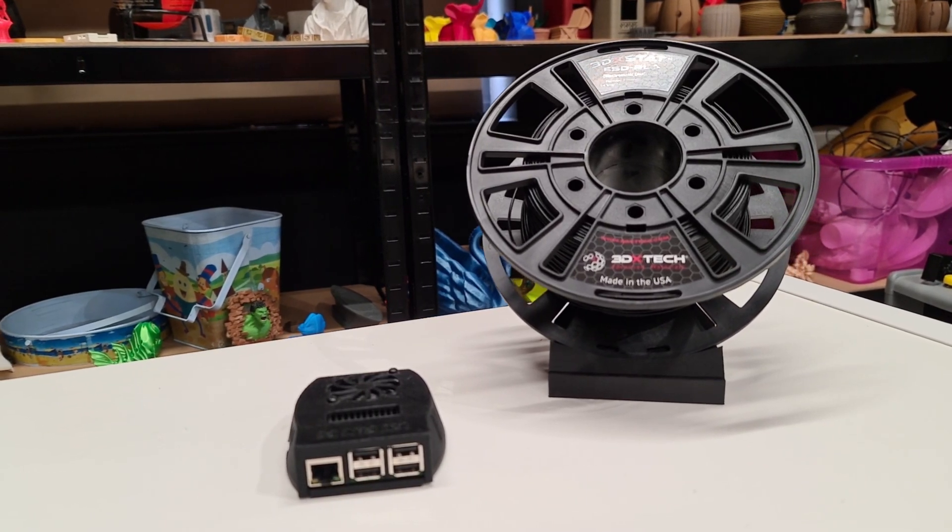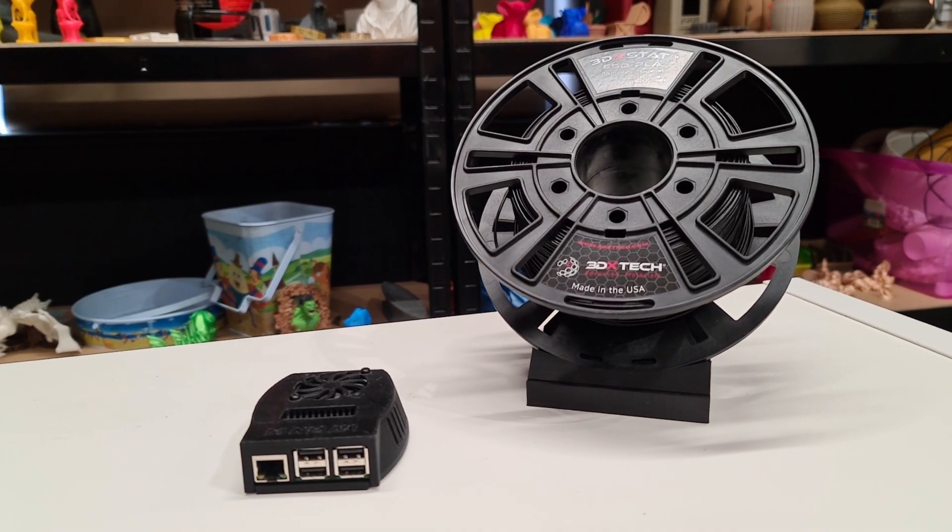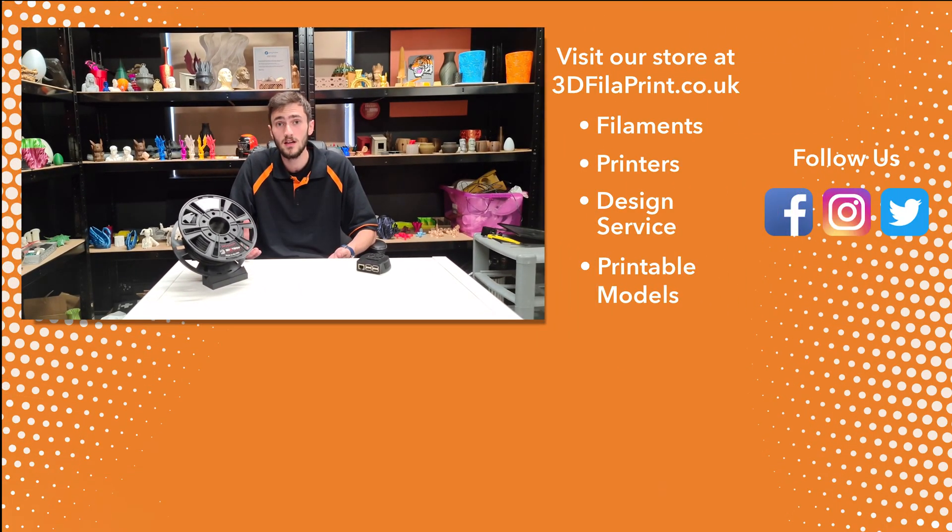To finish off, we think this is a great cost-effective ESD material for non-weight-bearing parts. However, if you are looking for a stronger material, have a look at PETG or ABS. It is 3DX Tech Week this week, so we'll be posting a video every day of the week highlighting a different material. If you'd like to buy this product, the link is in the description, and don't forget to like, subscribe, and follow us on Facebook and Twitter.